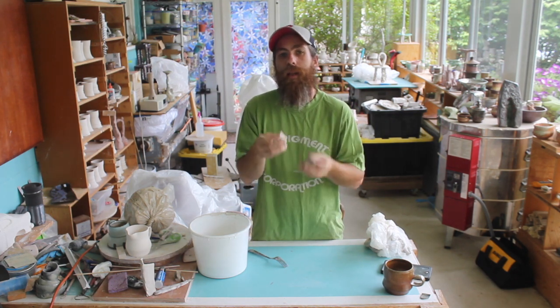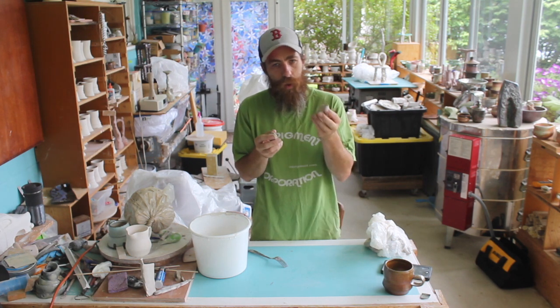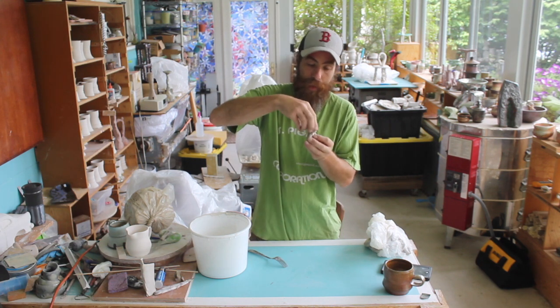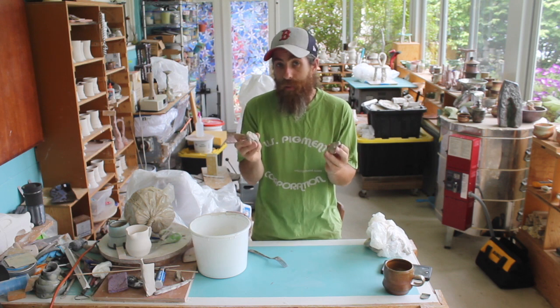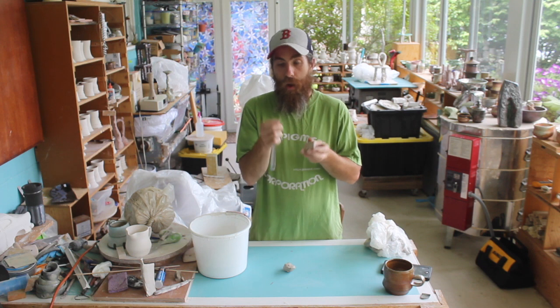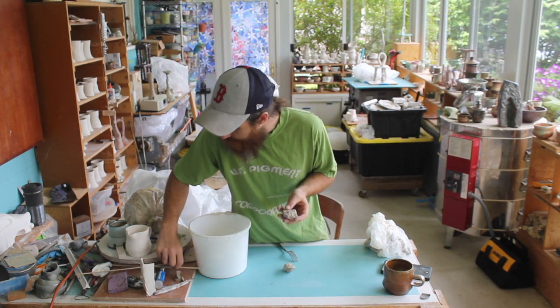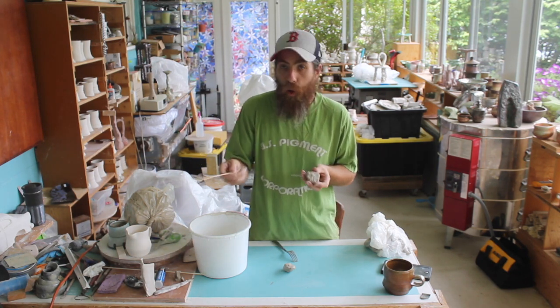So let's say we have these two pieces of clay that we want to stick together. You could picture this one as a cup and you were going to put a handle on it, or maybe this was a figure and you wanted to sculpt the head separately and put that head right on top. Whatever the case, we have these two separate pieces of clay that we now want to put together. Our first step is to take a fork, or just any tool that you can put grooves in — sometimes I like using just pieces of bamboo or chopsticks.